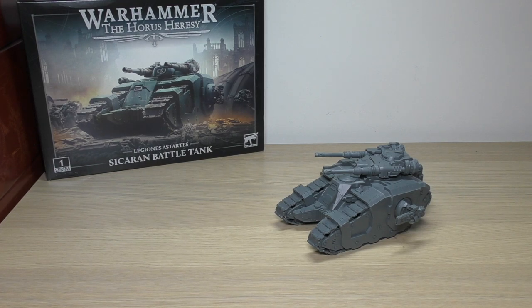Hello and welcome to my review of the Legiones Astartes Sikaran Battle Tank for Warhammer: The Horus Heresy from Games Workshop.